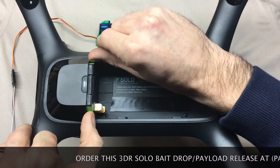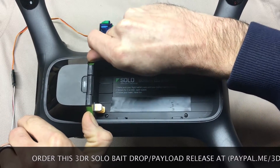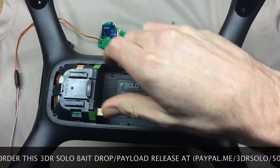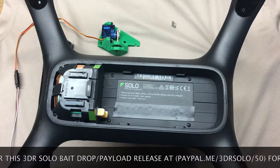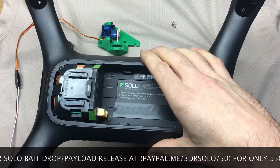First off, we're going to start by getting off this cover. Pop these corners up with your thumbs, push forward, and it should pop right off. Be careful that it doesn't go flying on you a little bit. Nothing broken, everything's in good shape.